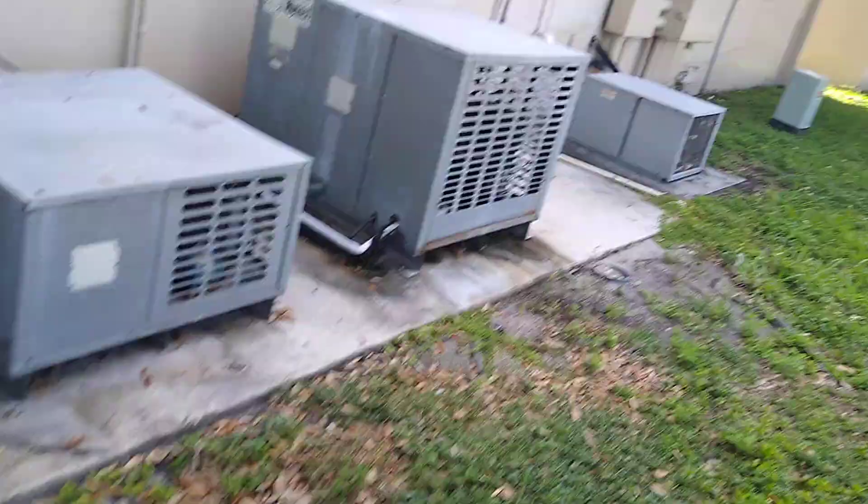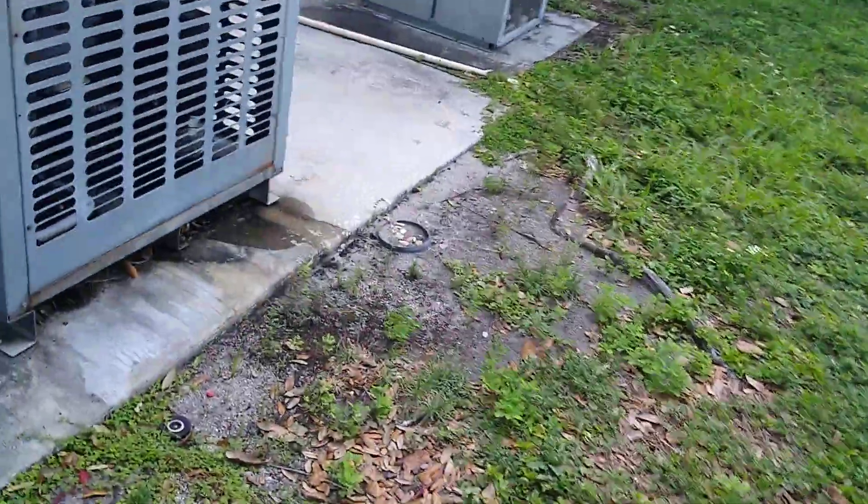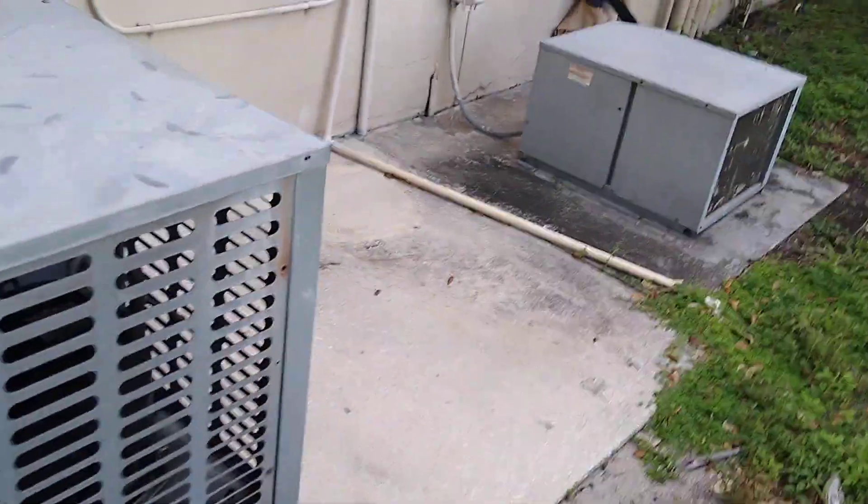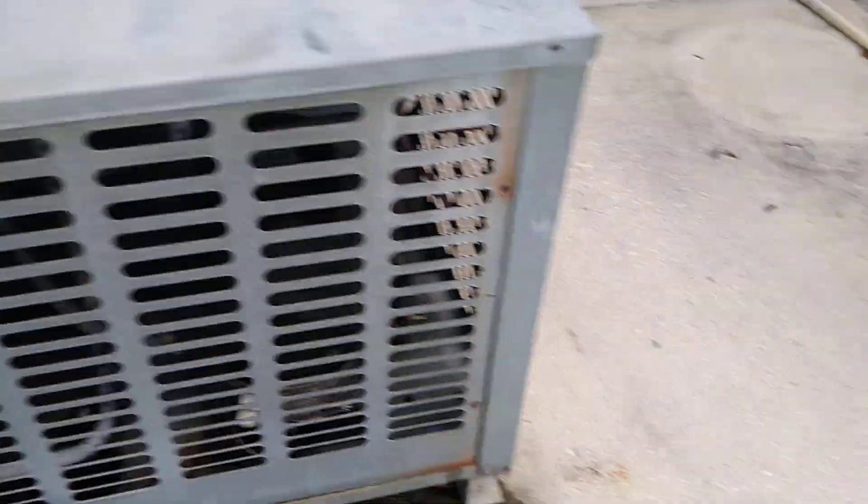Looks like all of these are actually running, including those refrigerator components. This one's also frozen solid too — that's on overcharge. That compressor is like sweating.